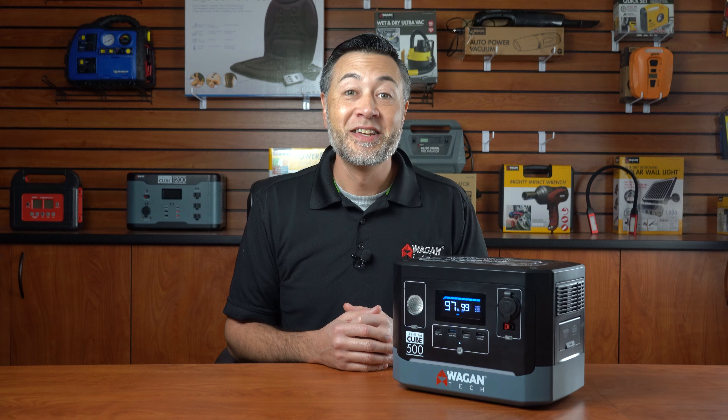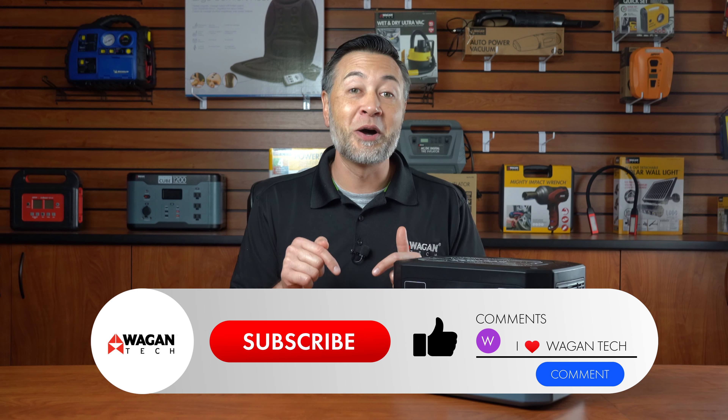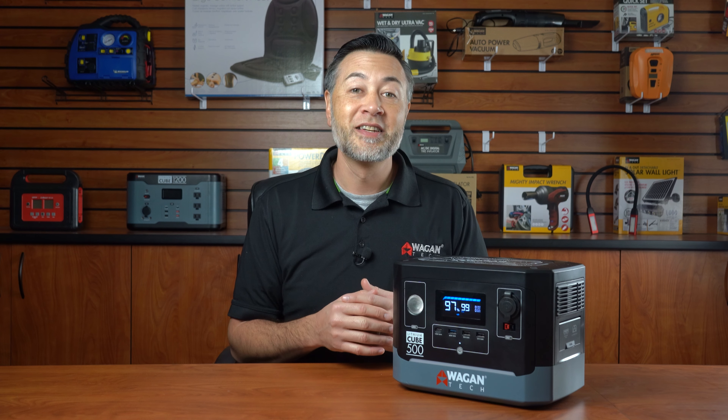That's it! It's a lot of stuff packed into one small unit. What is your favorite feature of the EX5? Don't forget to like and subscribe to our channel and take a look at the other videos while you're at it. I'm Justin from Wagontech and thank you so much for watching!